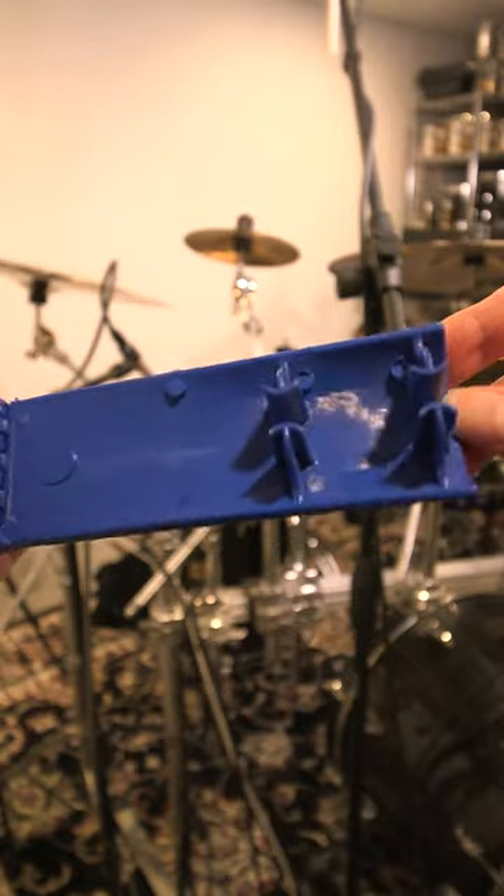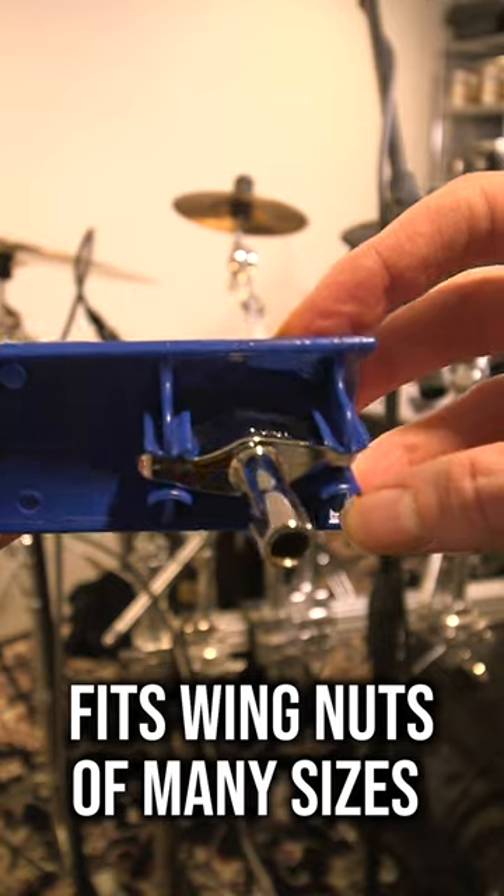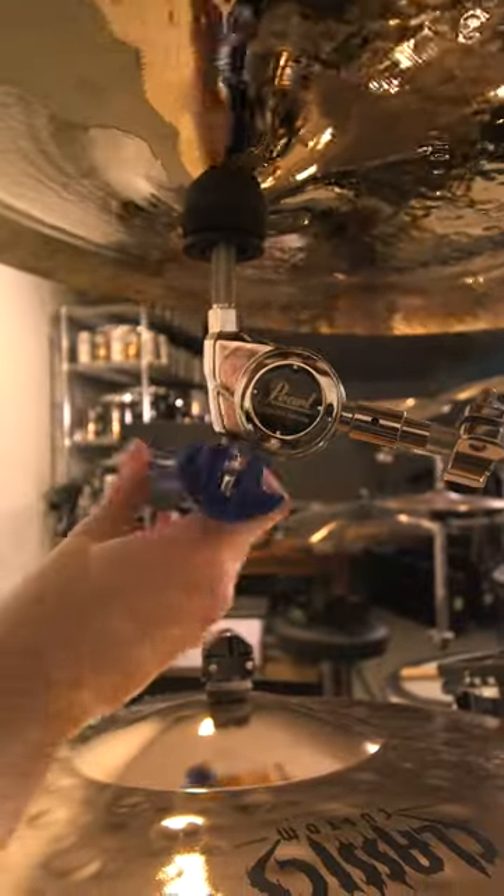So here comes the Wingtastic. It has a groove on the end that fits wing nuts of many sizes. Just pop it on and now it's much easier to loosen that nut.